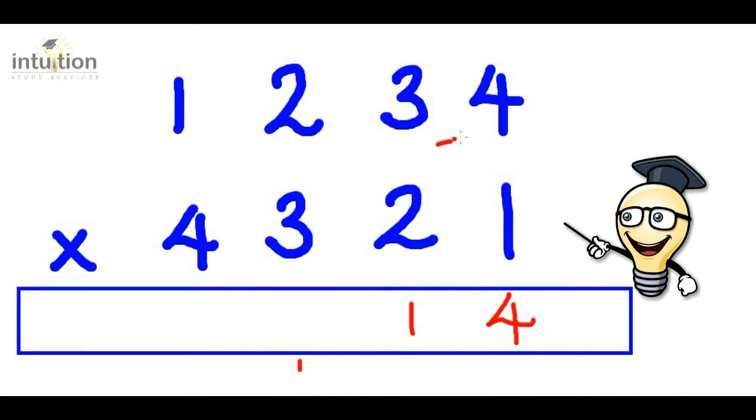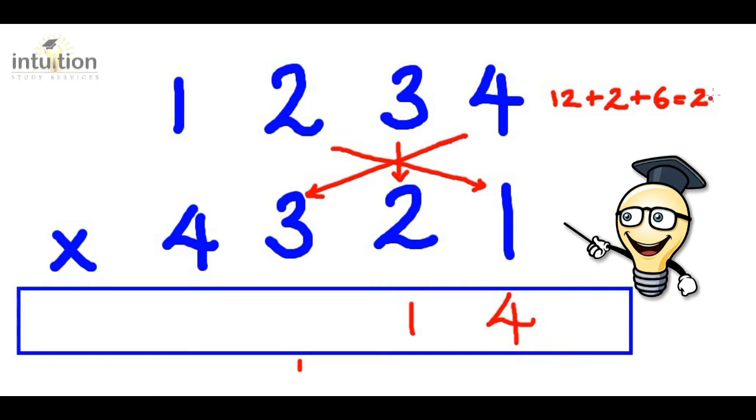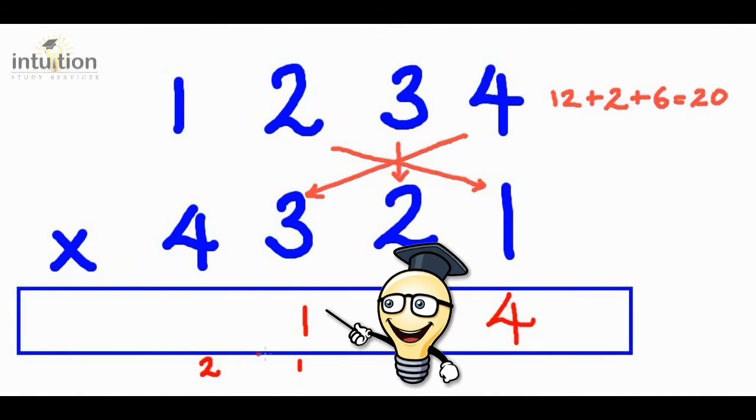Then we do the star or asterisk. So we do four times three, which is 12. Add that to two times one, which is two. Then add that to three times two, which is six. That gives us 20 in total. Adding this one on from before gives us 21, so we put the one here and carry the two.